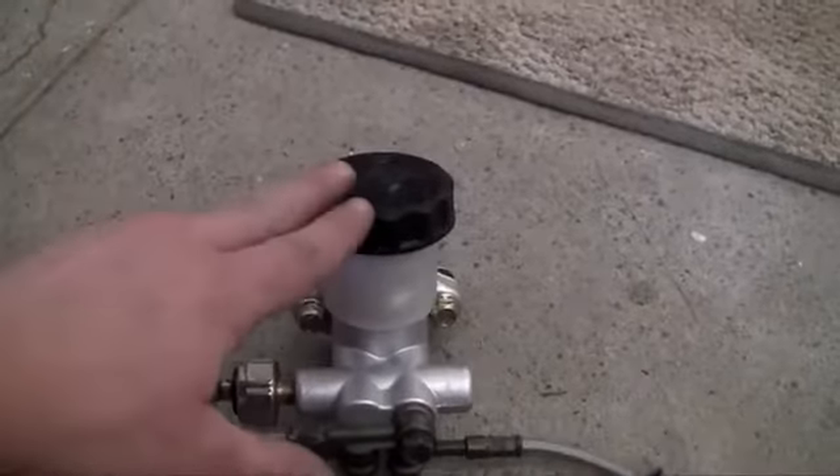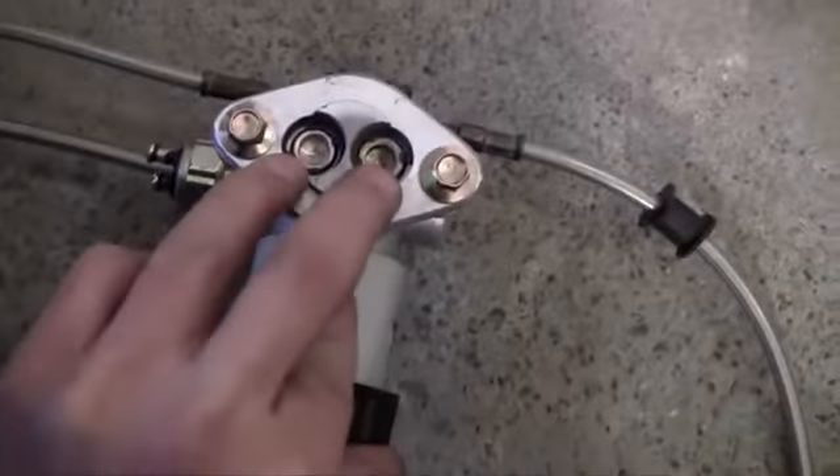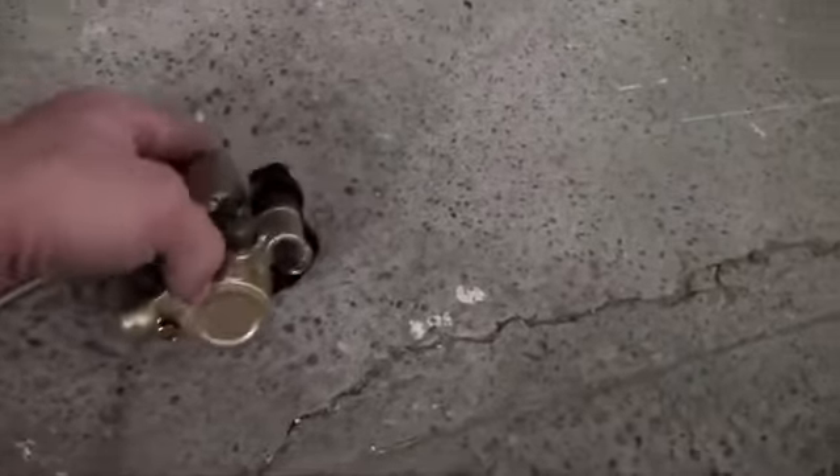Here is basically how it works. You start by filling up your master cylinder with brake fluid. Whenever you press on the brake, two pins are going to be pressed in there, which is going to release brake fluid from your master cylinder and allow it to move through these brake lines.